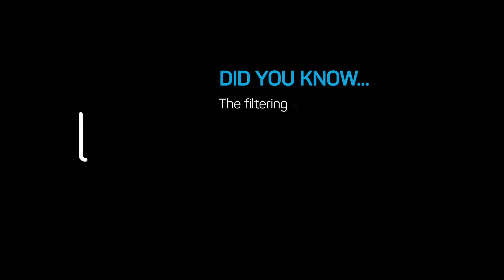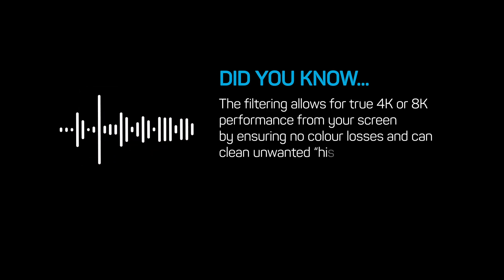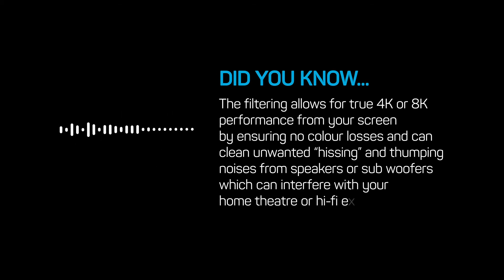The filtering allows for true 4K or 8K performance from your screen by ensuring no colour losses, and can clean unwanted hissing and thumping noises from speakers or subwoofers which can interfere with your home theatre or hi-fi experience.